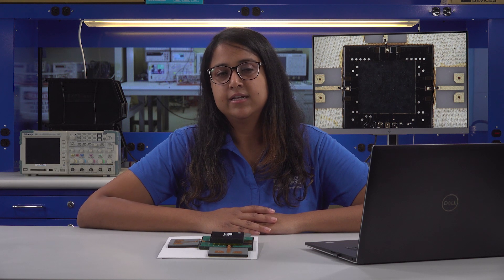Hello everybody. My name is Harini Kumar. I am an RF applications engineer with the control products group at Analog Devices. Our product line has switches, attenuators, and front-end modules.